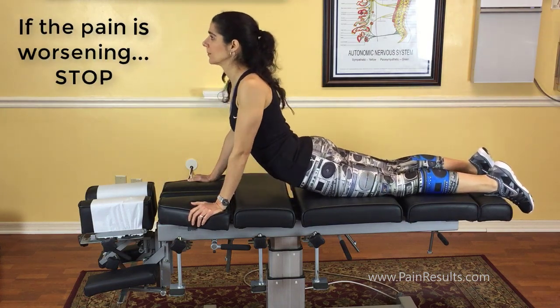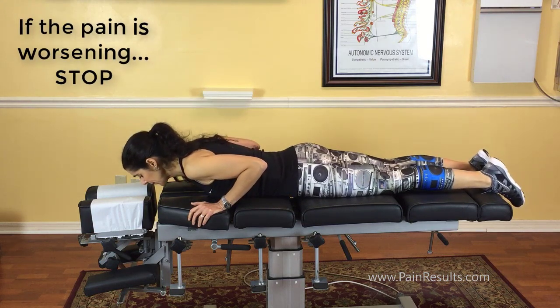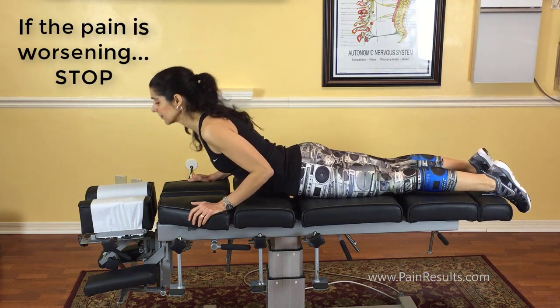Now if that's too much and just too painful, she'll show you a modification — about halfway up, not going all the way to the top. This is a good way to do it if you just can't do that full press-up.